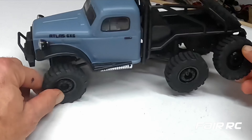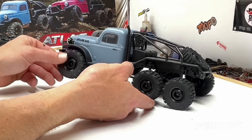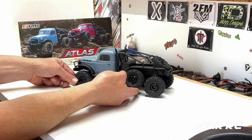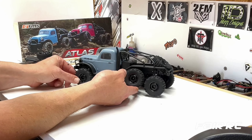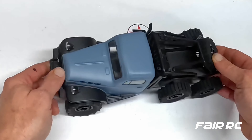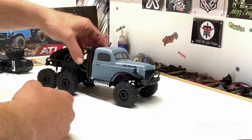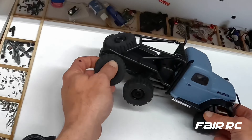Very nice, there you have it. Look at this — the tires feel really good. Look at the articulation, pretty cool. Something that's really going to be cool to watch would be this right here as the tires go. We'll have to show that on the rocks. Feels really good, I love the exhaust covers here — looks really cool, very neat model.